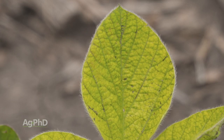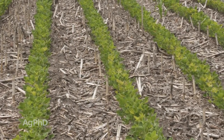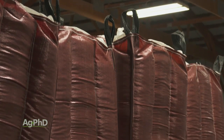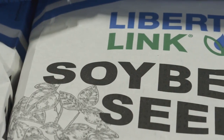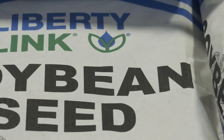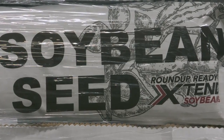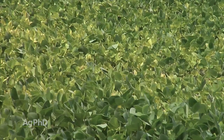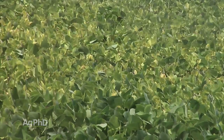The number one question I get when it comes to iron deficiency chlorosis is: what seed variety should I plant? People think they just need to switch seed varieties and their problems will go away. There's no seed variety that's absolutely perfect when you're planting soybeans in those IDC spots. Certainly some don't yellow up as much, or for as long, or recover quicker — that's great — but there aren't any that are completely resistant.